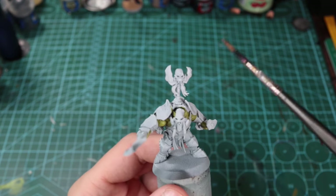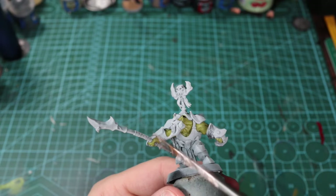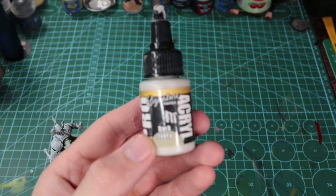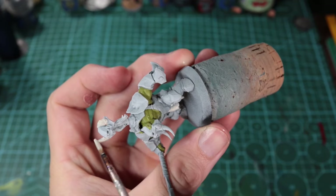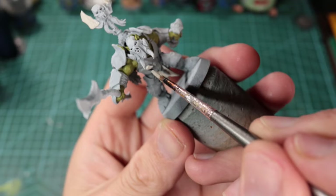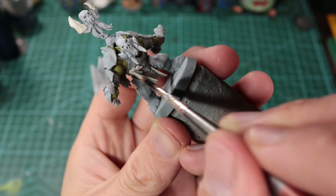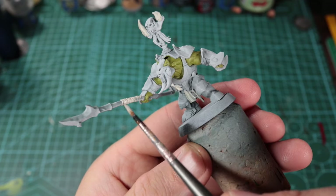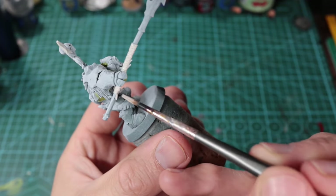The cream sections are going to be the shoulder pads, the little motif at the top, knee pads, and the grip on the weapon. Feel free to add more cream or take it away — I like the fact that with Orcs they're a bit ragtag so you can just move it how you feel. I'm using Pro Acryl Dark Ivory for this because it's such a great mid-tone and covers so well. You could also do this after the dark shade of armor — the order doesn't matter too much.